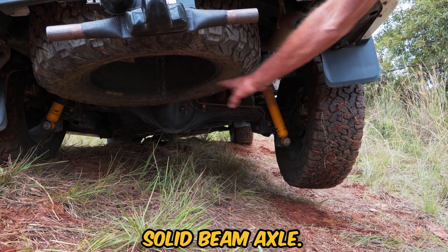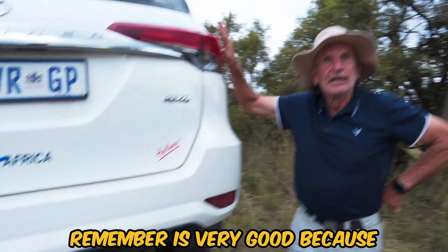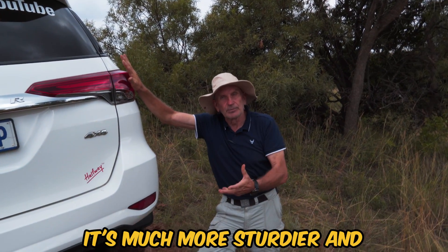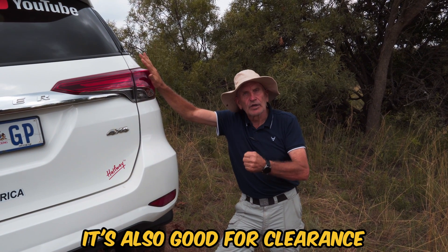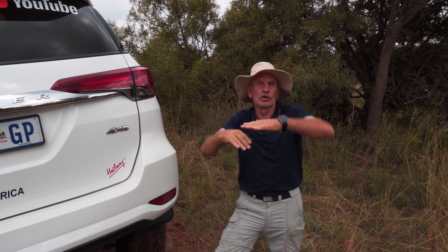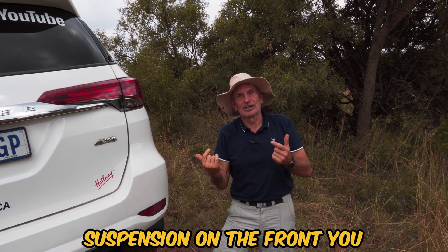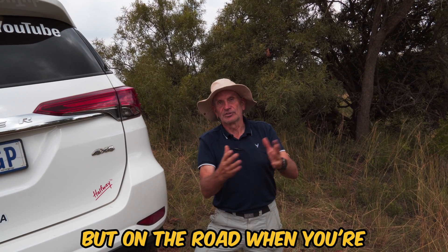The front is independent; this is the opposite — this is called a solid beam axle. However, the solid beam axle is very good because it gives you much more strength, it's much sturdier, and it's also good for clearance. One of the sacrifices with independent suspension on the front is you get less clearance when you're going over nasty rocks, but on the road when you're driving home it's very comfortable.